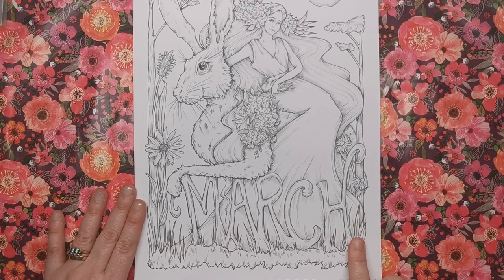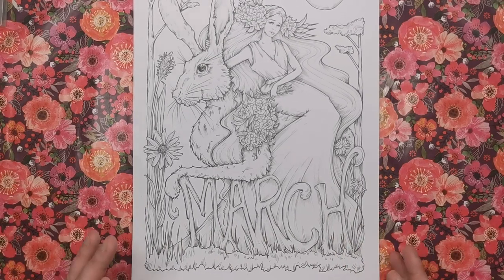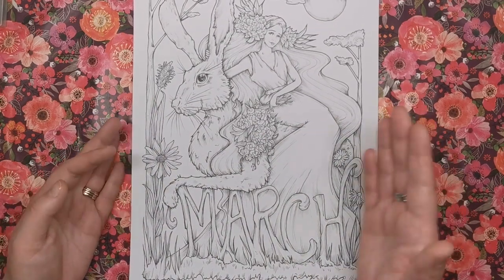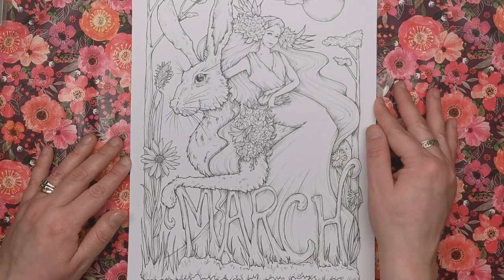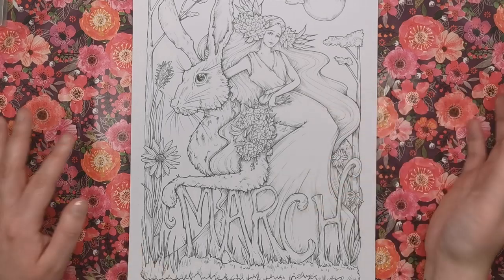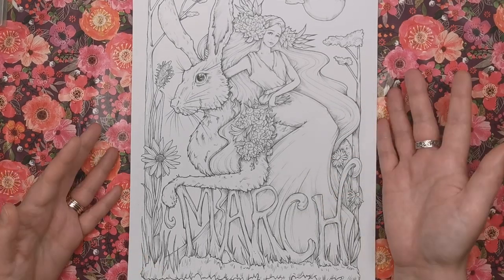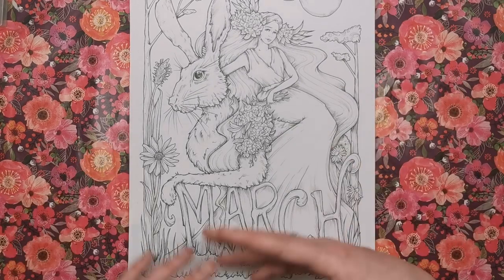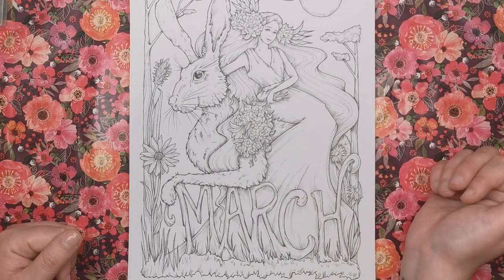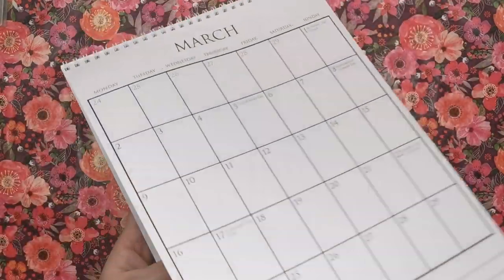Next is March. We've got the month name written inside the illustration, featuring a March hare and the lovely lady who appeared in January — or it could be a different character, totally up to you how you color it. It's a really simple, fresh springtime feel with little bouquets of flowers and that giant hare.